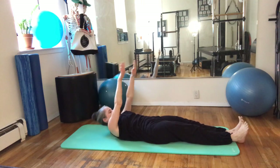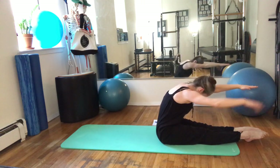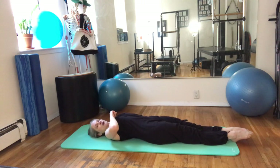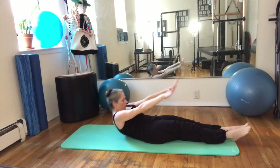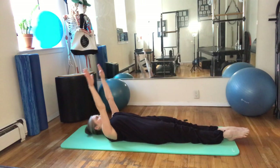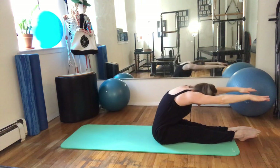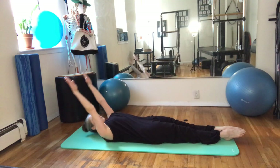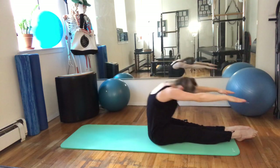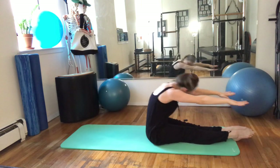Lift the arms up, nod the chin, feel the chest, and then scoop all the way over, pulling the belly way back. And then roll down. As you get to the bottom, make sure you're backing all those natural curves of the spine each time. All the way back to the natural curves. Two more. Last one.